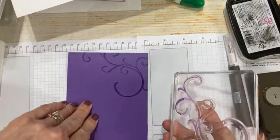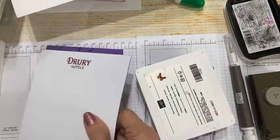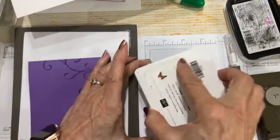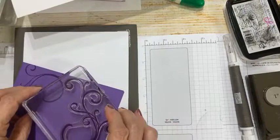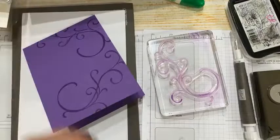Truth be told, this is a photopolymer stamp set — you really do need to have the mat underneath for a better result. I was trying to take a shortcut and not use it, but some things with stamping you just can't shortcut. I keep coming down too far in the camera, so I'm making a few adjustments because I'm doing things a little differently than normal with the camera setup.